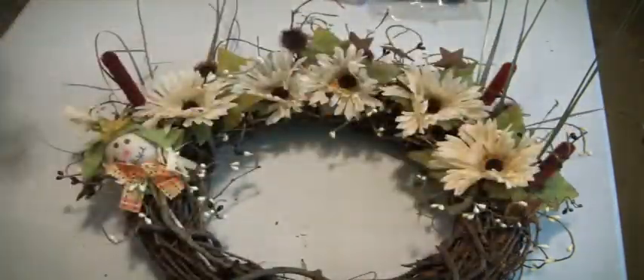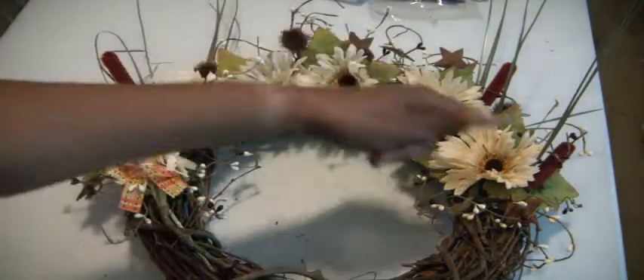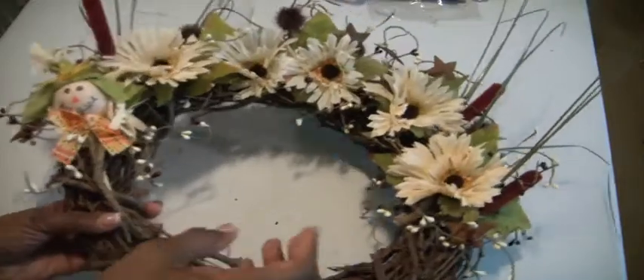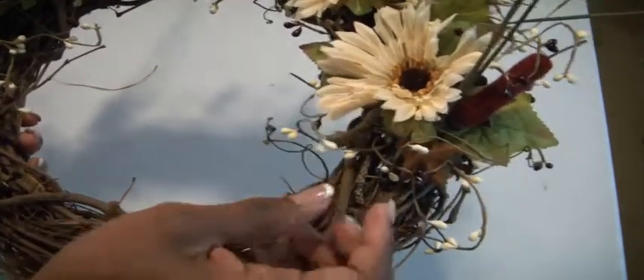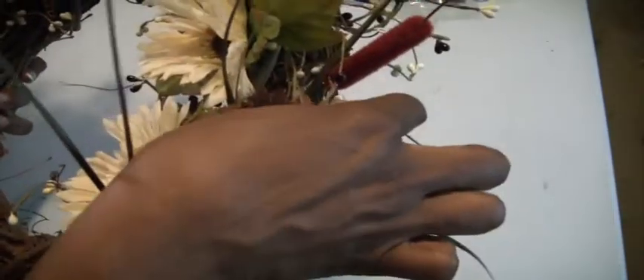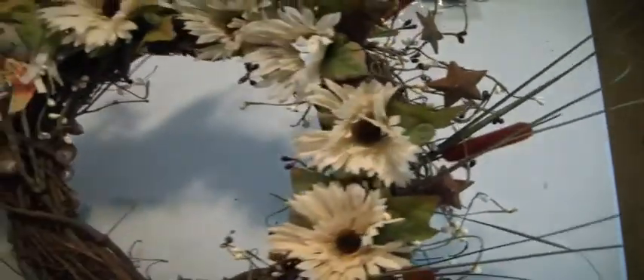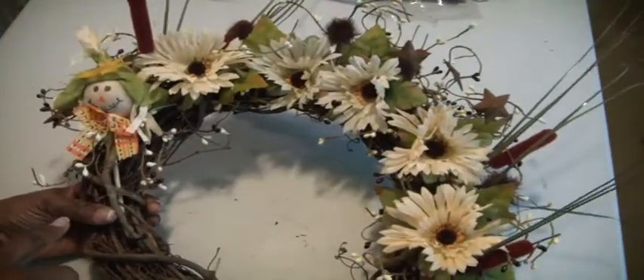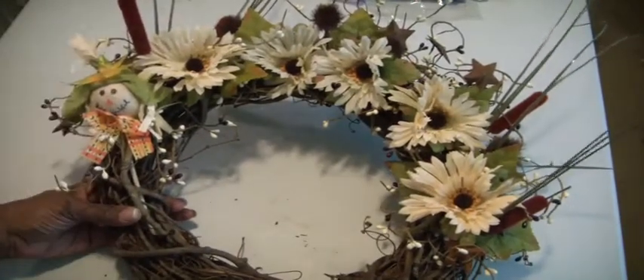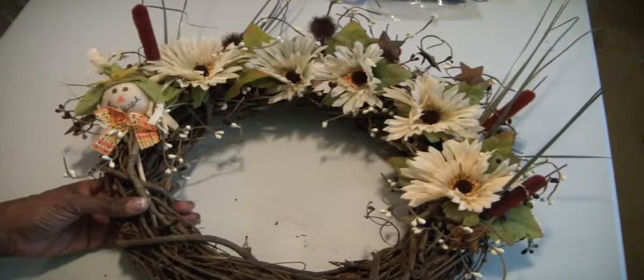The other one was half a circle. This one goes all the way around and you can see it has these white — I don't know if you want to call them berries — but it also has some red ones and some metal distressed stars. I kind of spread them out so they can be seen throughout, and I attached it to the wreath with some zip ties — those black zip ties that I purchased at Michael's. That's my score of the week.